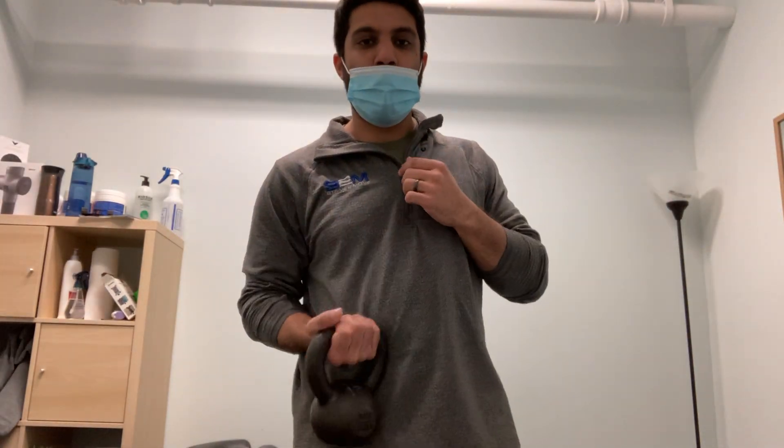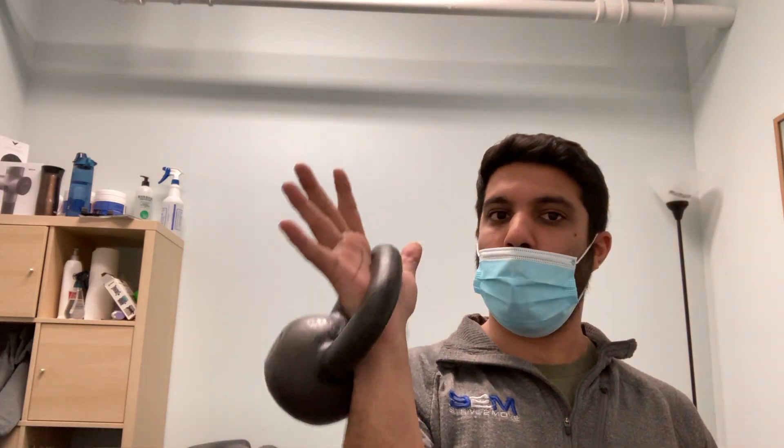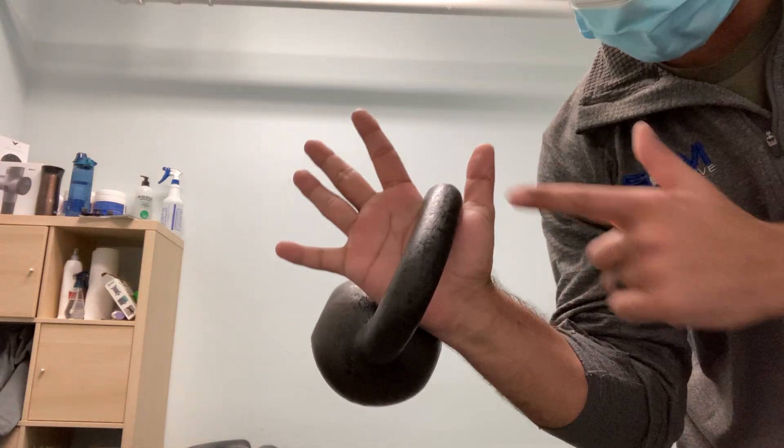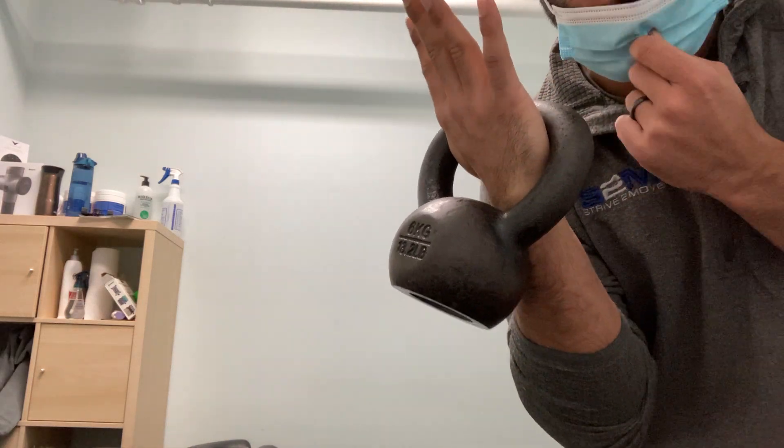When we talk about doing anything with a kettlebell, we want to make sure our grip is optimal. What you want to think about is holding the bell of the kettlebell in the palm of your hand, between the thumb and the index finger, and letting that bell rest against the wrist.